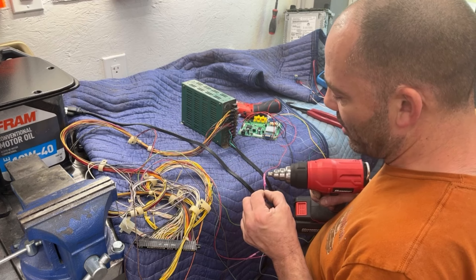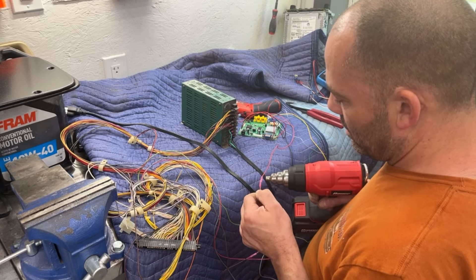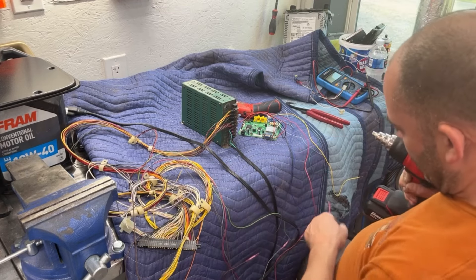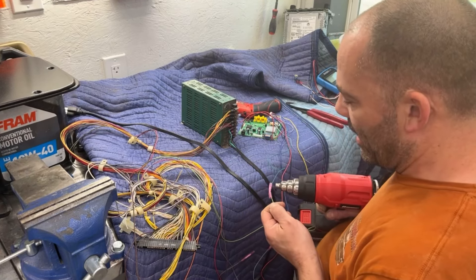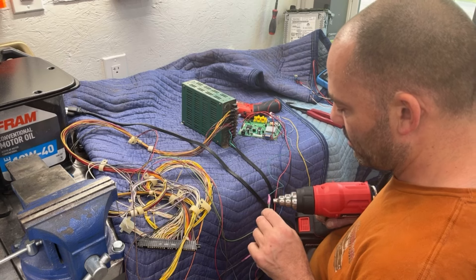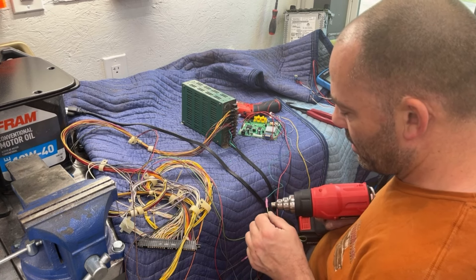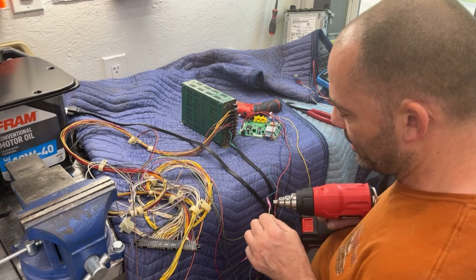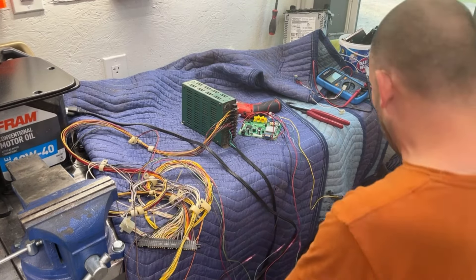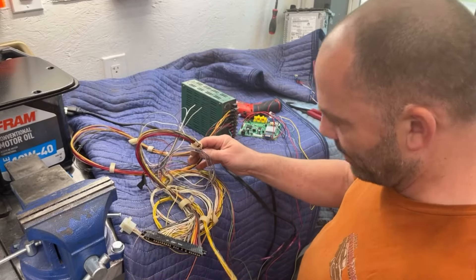The Pole Position I delivered on Saturday — the guy loves it, he put it in his basement and everything was working great, so that was a success. Now he's looking for a Q-Bert cabinet to restore. I have not had any success finding a Q-Bert cabinet. If anybody has one for sale at a reasonable price, let me know and I can forward it to him.